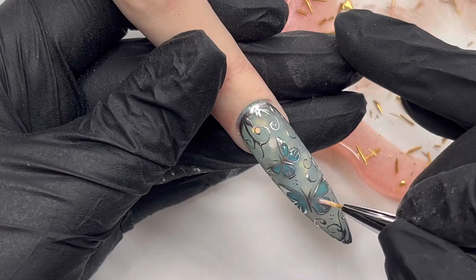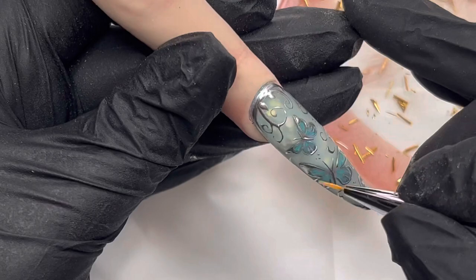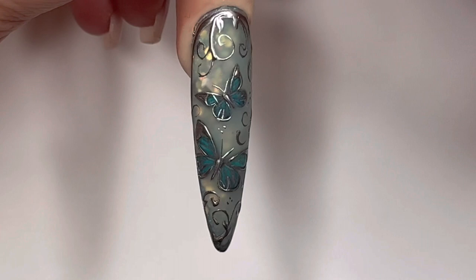Then I'm going in with some no-wipe top coat, filling in the little butterfly wings because I wanted them to stand out just that little bit more against that beautiful frosted backdrop of Peppermint Tea and the gilded edges. And there we go — that is the finished result: a really pretty baroque butterfly nail. I just love it, and using the decals as a guide really helps.